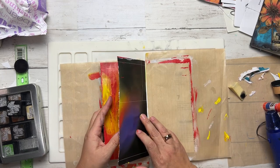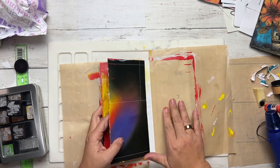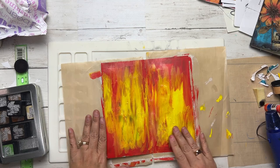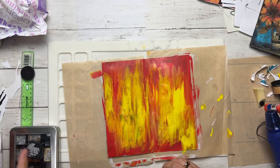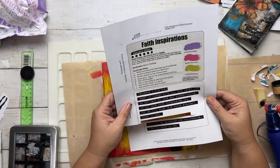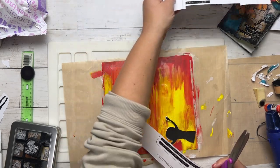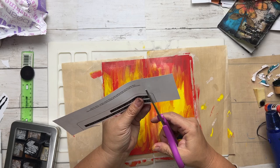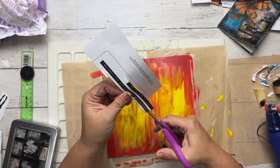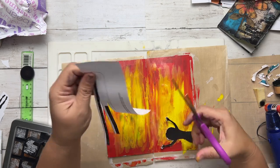That looks great. I'm going to go ahead and grab my little girl that I cut out earlier — she's going to sit right there. I'm going to grab my Wordfetti. I love this one. Again, this is January 2024 Wordfetti. If you have our premium membership, you have access to that — go ahead and grab that. If not, use what you got.